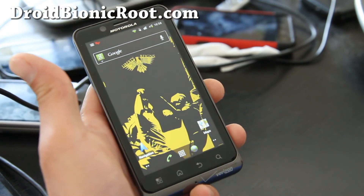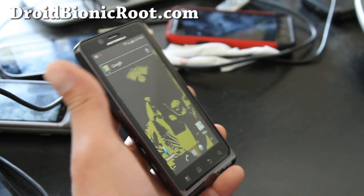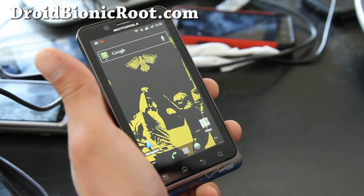See y'all later! And let me know what you think of this ROM — if you use it, leave a comment or visit droidbionicroot.com. Thanks y'all, bye bye!